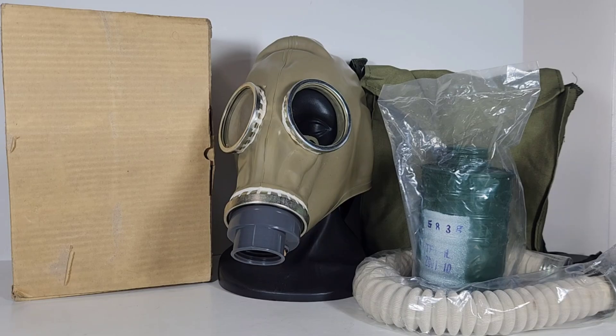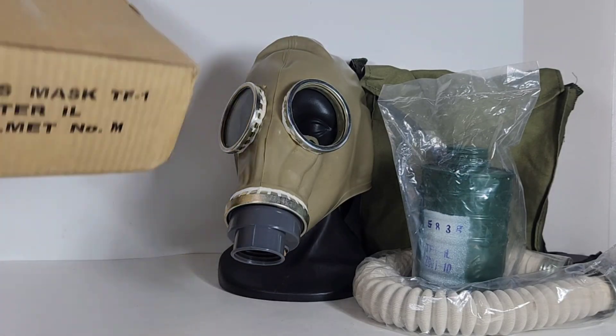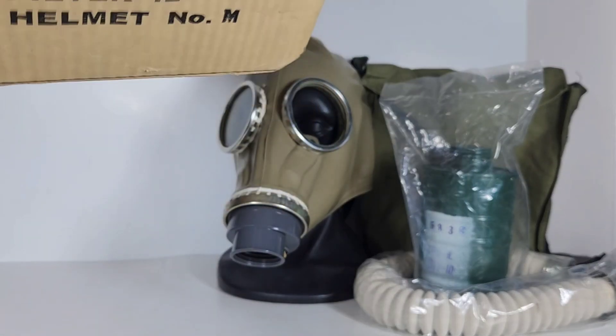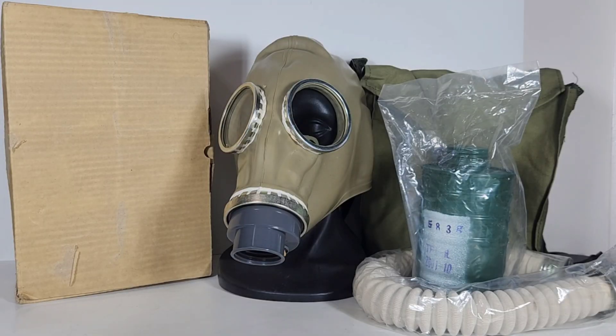This is a US export model, as seen by the English stamping on the box for this mask. This is quite uncommon. This is a pre-2009 dated kit for the TF1 mask, which is not that common. This one is dated possibly November — or possibly October — of 2001, as seen on the filter.